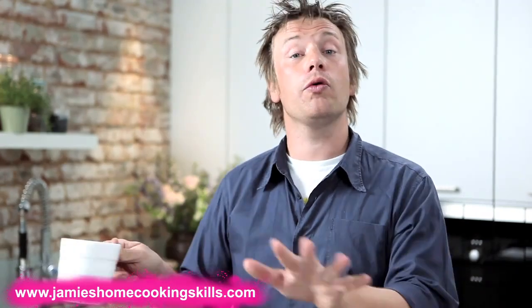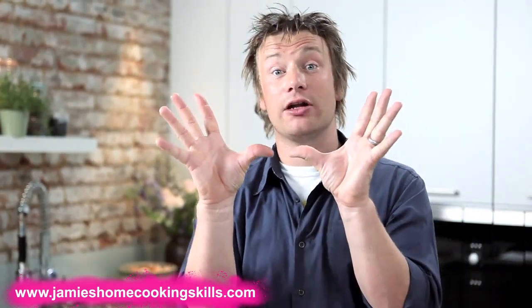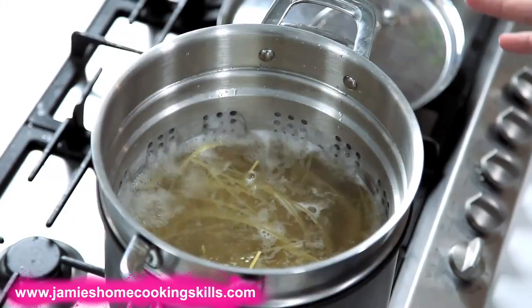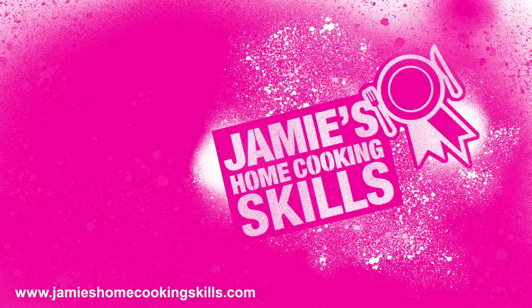Most people will pour all the water down the sink and they might even let the pasta sit there in a colander just steaming away for five minutes, three minutes, two minutes. Sound familiar? That's what we want to avoid, because that way you're going to get really heavy, miserable, sort of English-style pasta, which ain't cool. So that's what we want to avoid.